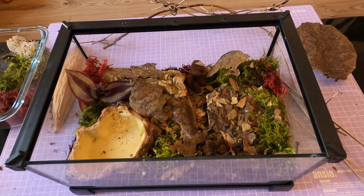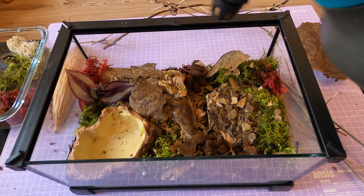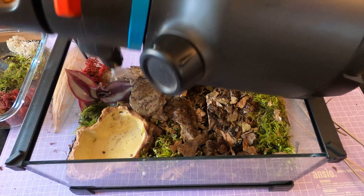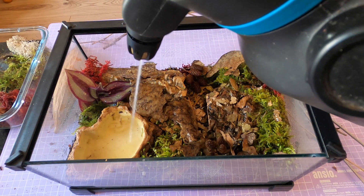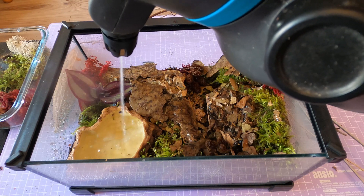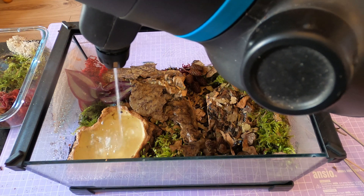Centipedes are surprisingly low maintenance as long as you keep their conditions stable. Spot clean uneaten food or waste weekly and do a full substrate refresh every three to four months unless you're going bioactive. When molting time comes around — usually once or twice a year — your centipede will go into hiding and may refuse food for several days, sometimes up to a couple of weeks. That's totally normal; just leave it alone and keep conditions steady. They're extremely vulnerable during a molt, so no peeking, no poking and don't rearrange their space.